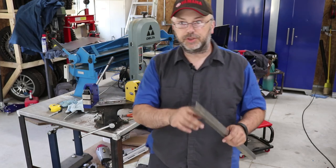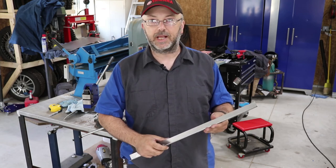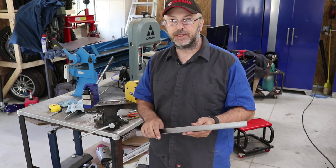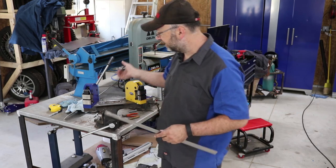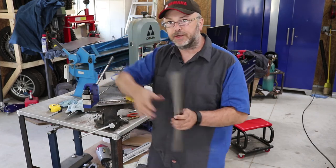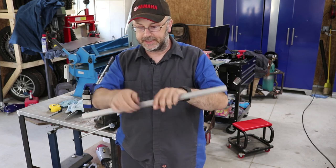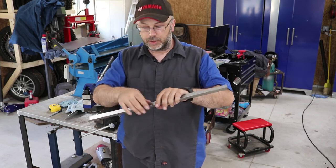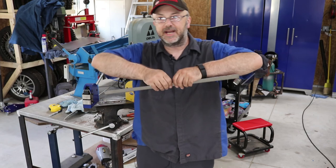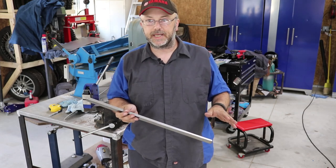One thing you could do is a whole bunch of pie cuts, bend it over, and weld all those up — but that takes a lot of time and you'd need a lot of metal finishing to smooth it out. Or you can shrink the metal. What I've got is a shrinker-stretcher set. The shrinker has jaws that grab and push the metal together in little bits, causing it to curve one way. If you want to curve the other way, you use the stretcher — the same tool with a different set of jaws that presses down and stretches the metal apart. On this piece I should be able to do it all just with shrinking, because all the curves go that direction.